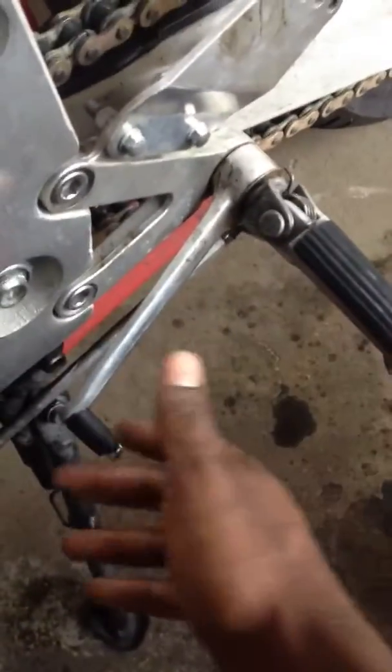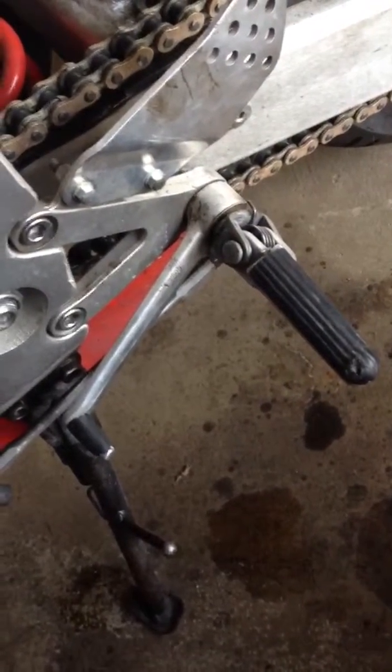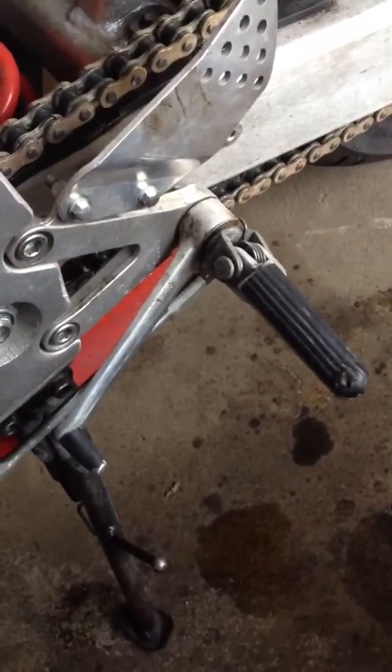Hey guys, quick vid here. I'm following up on what I've already said about lowering, like changing the height of these pedals. He said that there's an adjuster down here and there's a couple of lock nuts in the gear lever linkage, and you can twist and adjust it to make the pedal go up and down.